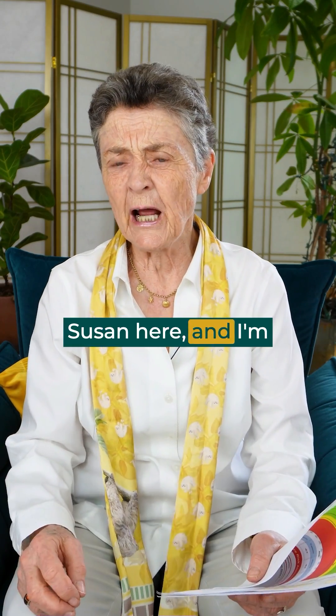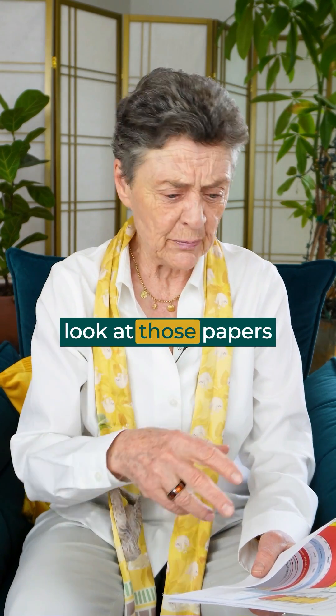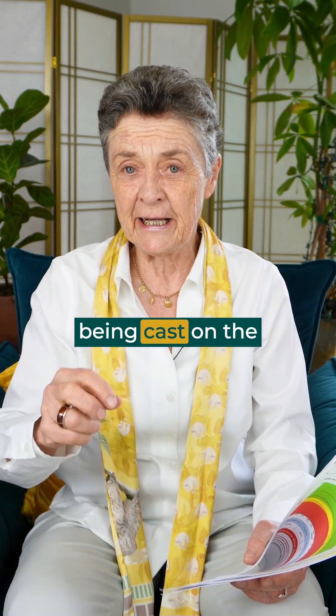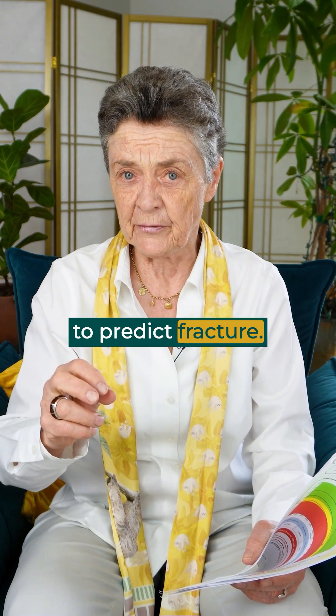Hi everyone, this is Dr. Susan here, and I'm asking: did you ever come out of your bone density test, look at those papers, and say, what does this really mean? Well, that's a very good question. There's a lot of doubt being cast on the value of bone density tests, particularly their value to be able to predict fracture.